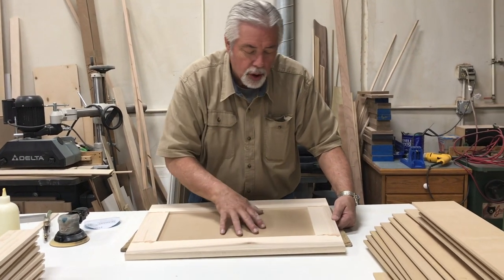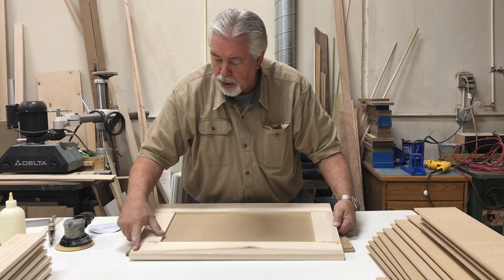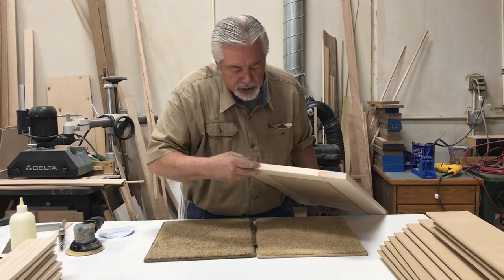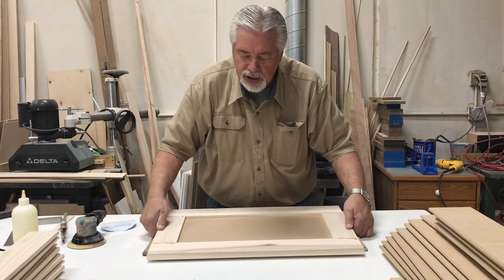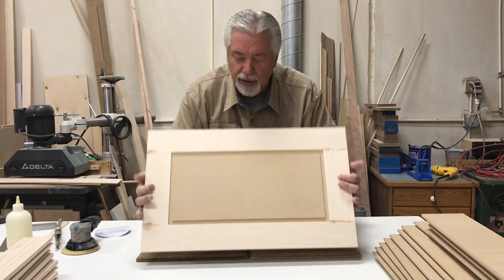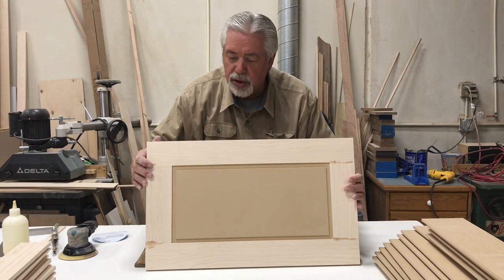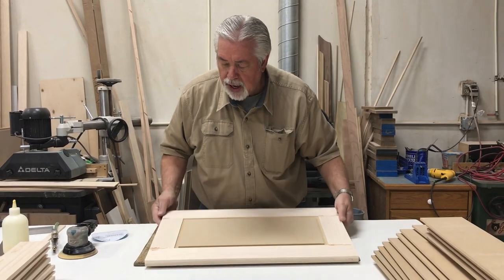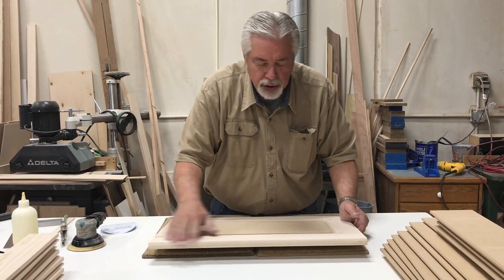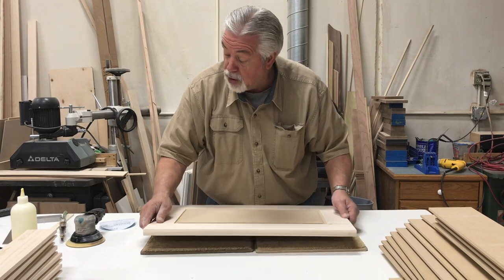We've sanded our door at 80 grit and then 120, and we've put the 1/8-inch roundover edge on. I went through and put some putty on the joints and on the ends where the stiles and rails met, just to make sure there weren't any gaps — so when we paint we don't have to go back and fill after painting. I always do that so my paint turns out better. We'll go ahead and sand it with 150 now and break all the edges — by break edges I mean smooth off the sharp corners. That also makes a better paint job, and then it'll be ready for paint.